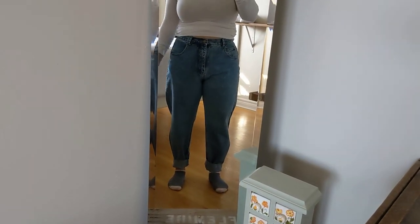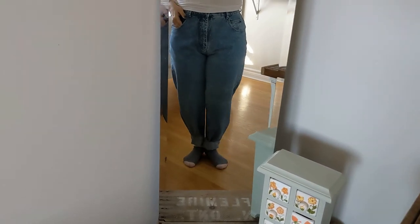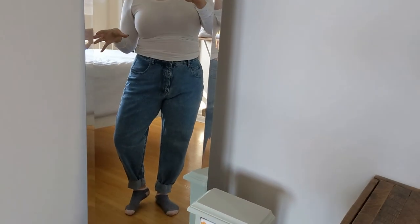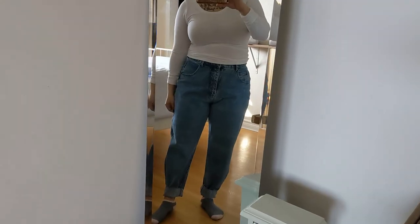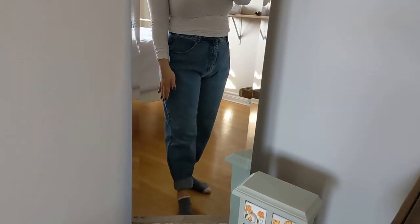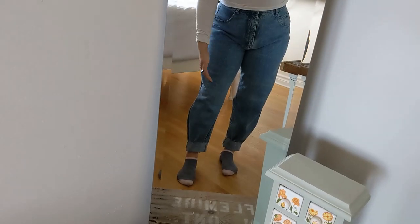These are the first pair of jeans that I want to alter — 100% cotton mom jeans, and I love them. I just can't get on board with the wide leg trend, because I am five feet tall, and wide leg pants just don't help. I had already taken them in a little bit on the leg to sort of taper the ankle a little, but you can kind of see where it does this, where the taper starts.